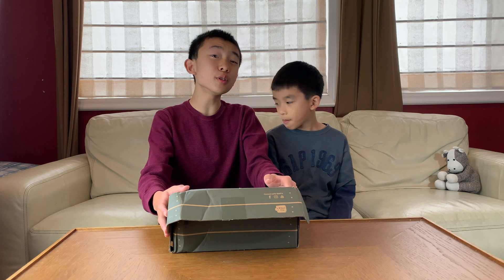Hello, Bloggineers! Today we're going to unbox and build another KiwiCo Eureka crate, and this time we'll be building a tabletop tripod.